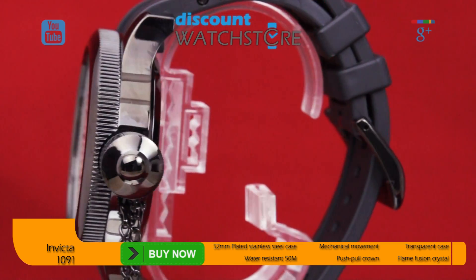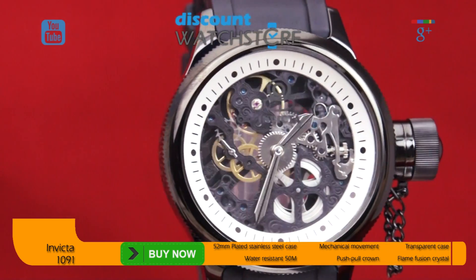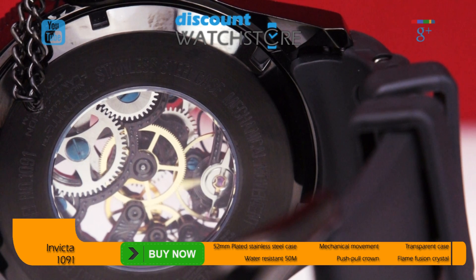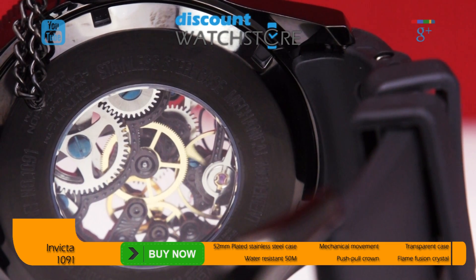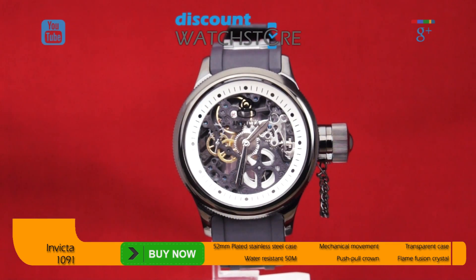Oversized yet unassuming, the case and bracelet allow the star of this piece to shine — the skeletonized dial. The dial is cut away entirely to reveal the hand-wound mechanics that lie beneath it. Silver-toned sword-shaped hands highlighted by a black stripe and the collection logo at the 12 o'clock position are the only adornments on the dial.